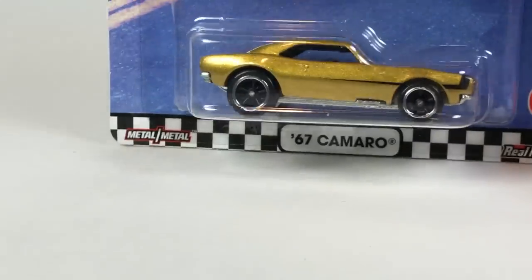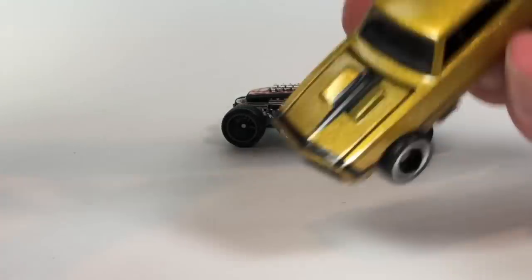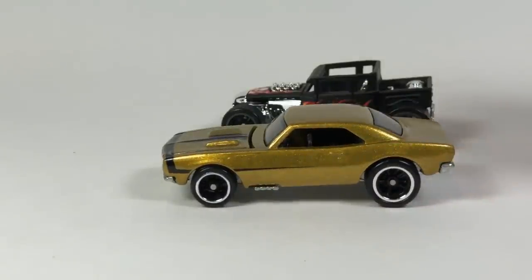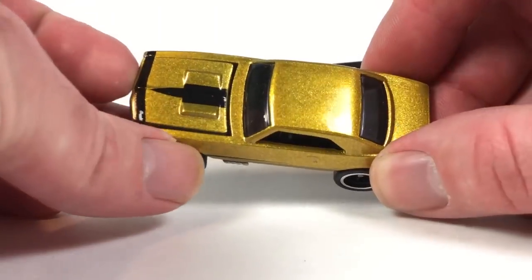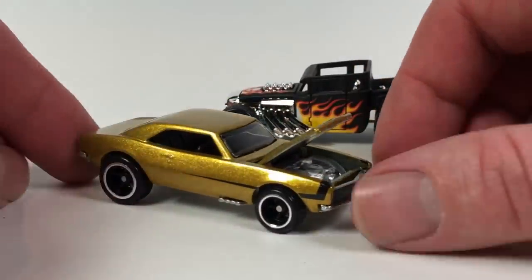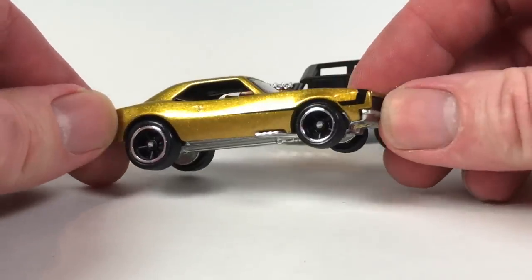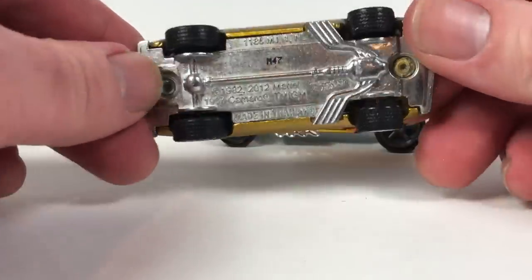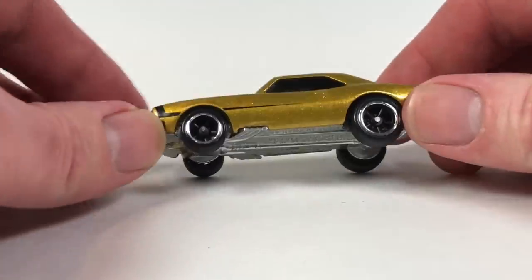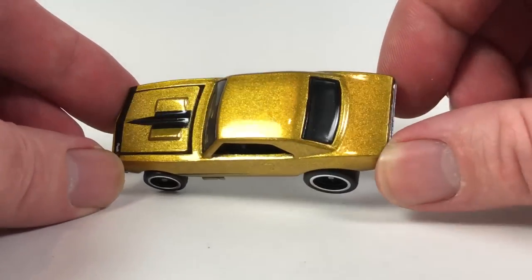Let's do the '67 Camaro in gold — this thing looks really nice in this color. That's a cool casting. This is another casting where you could just go nuts trying to get all of them. There are probably a hundred to a hundred and fifty different variations of this '67 Camaro that have come out over the years. I could be wrong, but there's definitely a lot. This looks awesome in gold though.